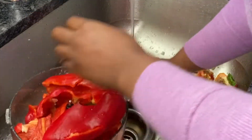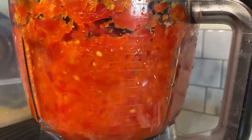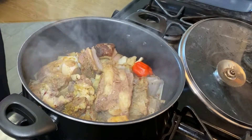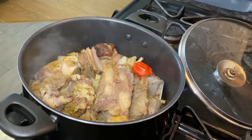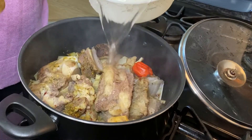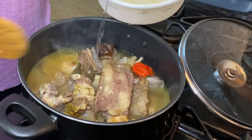I cut them into pieces and now I'm blending them, as you can see. I'm going to go back and check up on my meat. The juice from the meat is already out, but I figured the meat is not fully done, so I had to add more water into it.